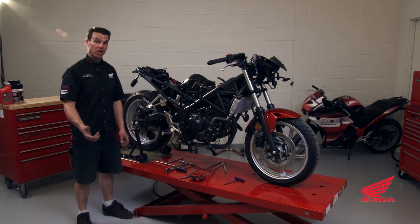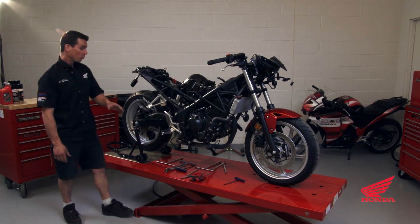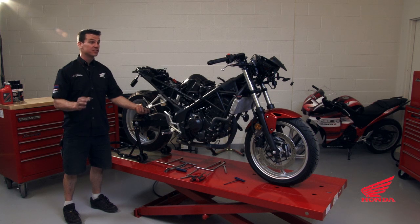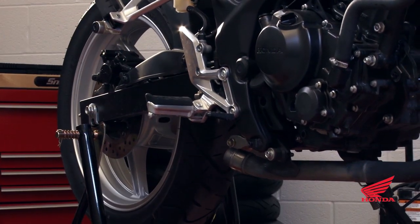Now we'll change the rear shock. We'll start by removing the airbox to get to the upper shock mount. We're going to have to support the motorcycle. Make sure it's safe and secure because the bike could easily fall. Then we'll do the lower shock mount.